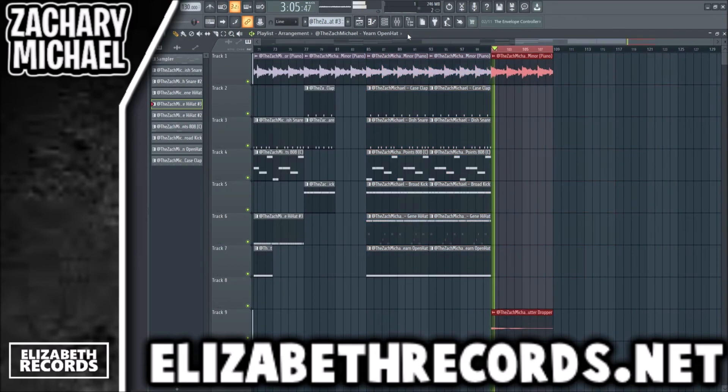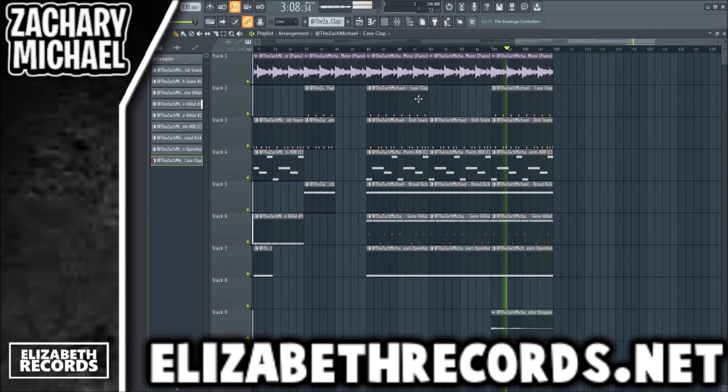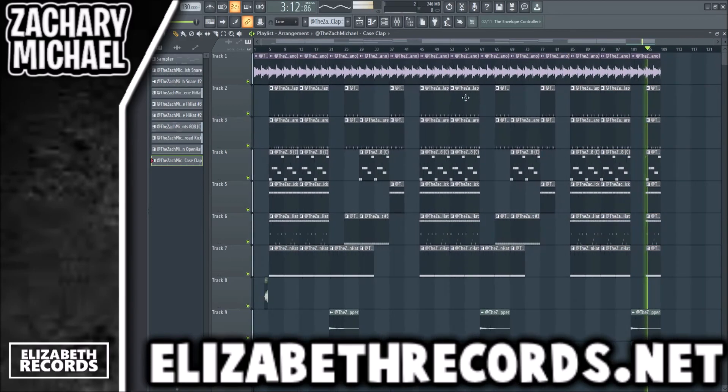The big keys to this type of beat are: you really need to have that nice cinematic-sounding piano, you gotta have very open drums, and you gotta choose the right sounds. That's really the secret to it.